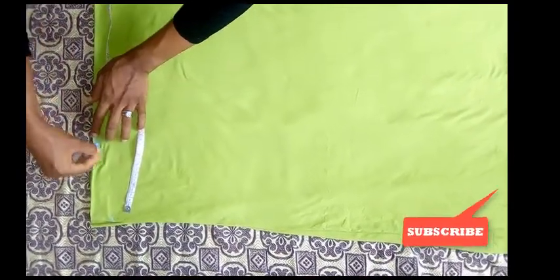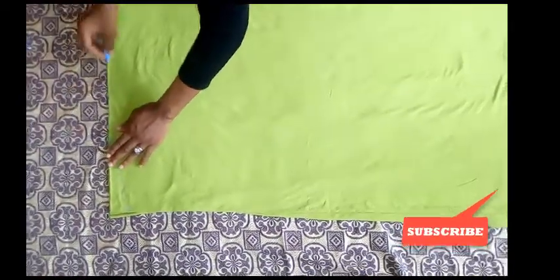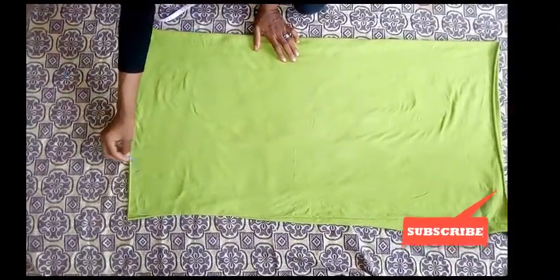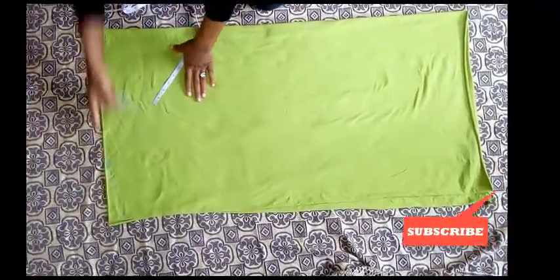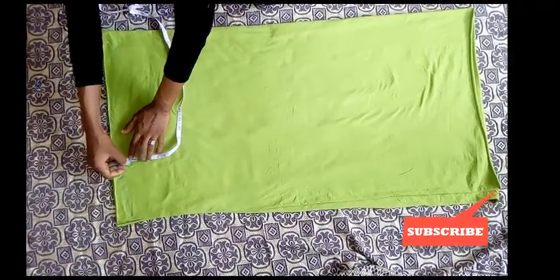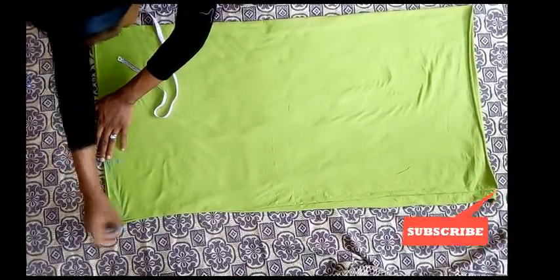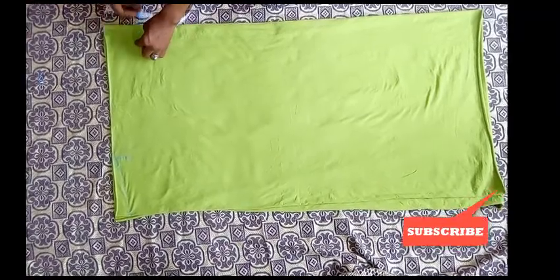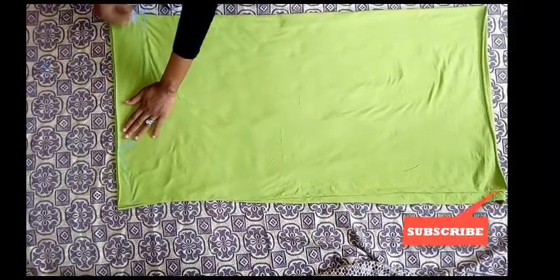At seven inches you're going to make a small slant line — that part is not straight. So from this straight line you're going to make a curve. The thickness of the curve from here is going to be two inches at the top, then from here I'm going to make it deeper, up to four inches, creating a curve from two inches up to four inches.